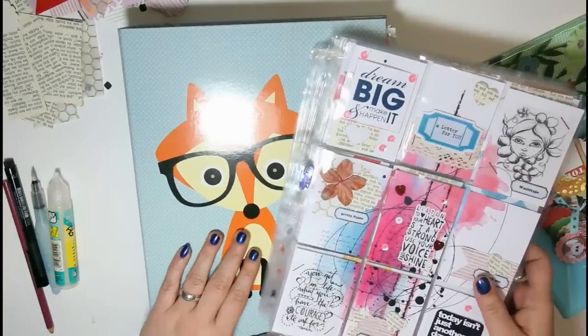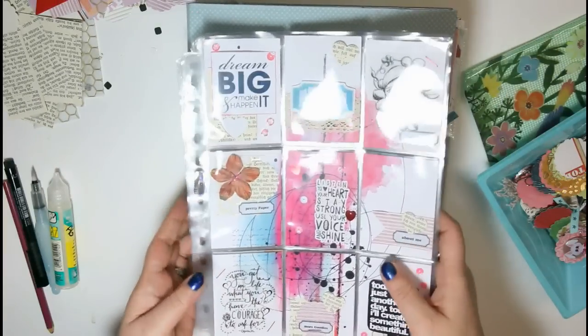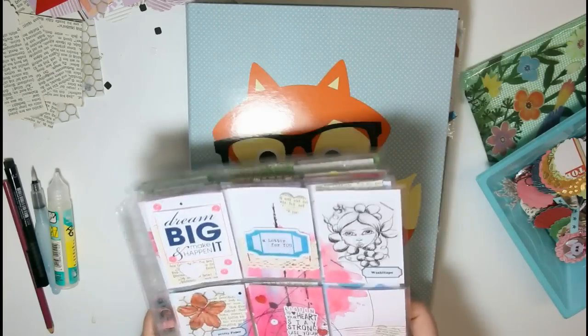Hi there, it's me Andrea. Today I wanted to show you some more pocket letters.